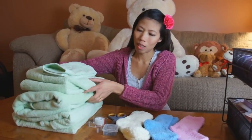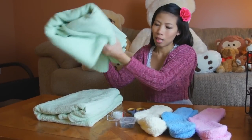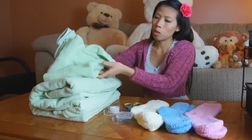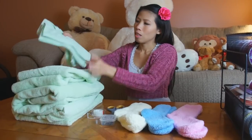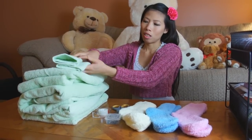I picked up some towels yesterday — two big giant bath towels, and two of the hand towel size.